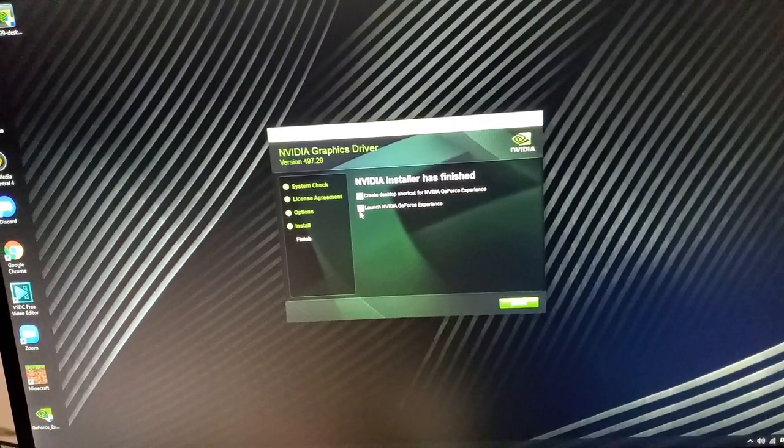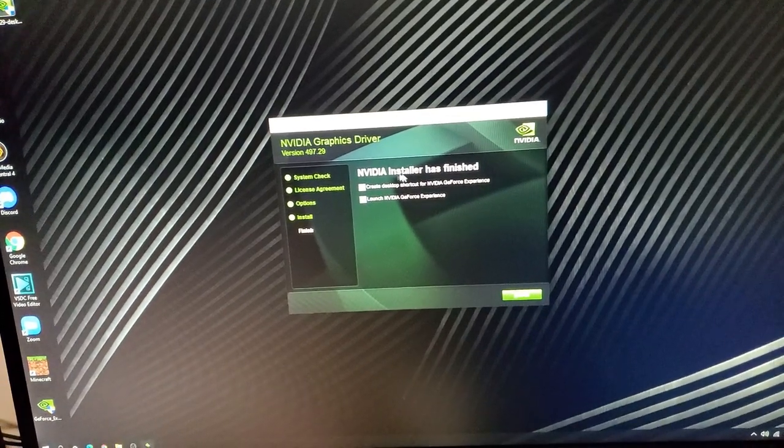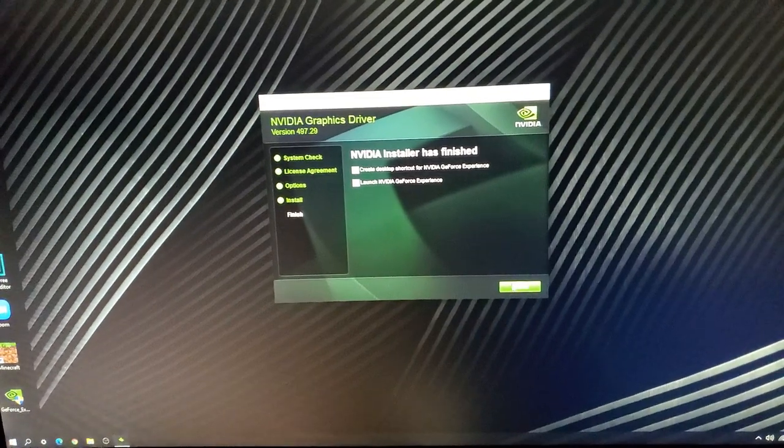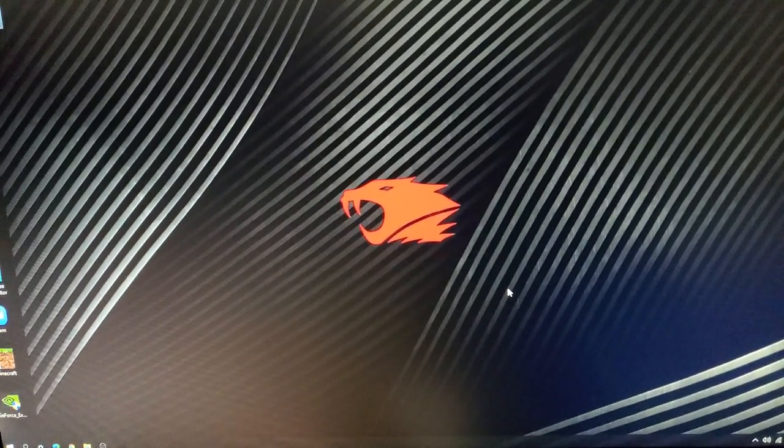I finished installing. I'm going to uncheck these — actually, yeah. And we're going to hit close, and we're done.